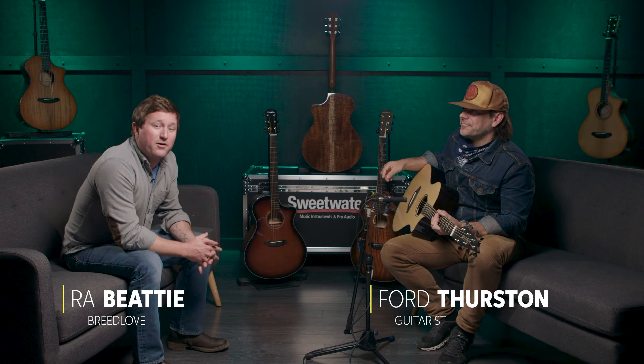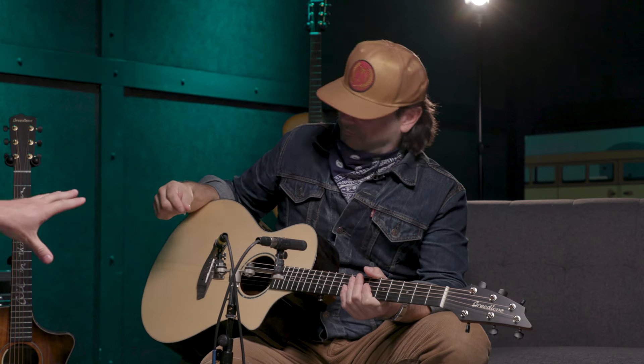Hi, everybody. I'm R.A. with Breedlove. We're here at Sweetwater with my friend Ford Thurston. What's up, y'all? He's going to play us a little bit on a Breedlove Premier Concert CE, with an Adirondack top and East Indian Rosewood back and sides. Sounds good. Take it away.